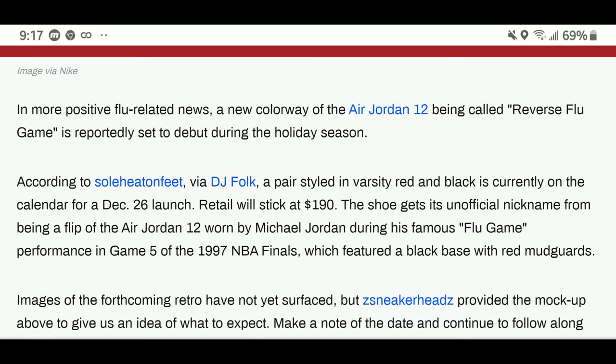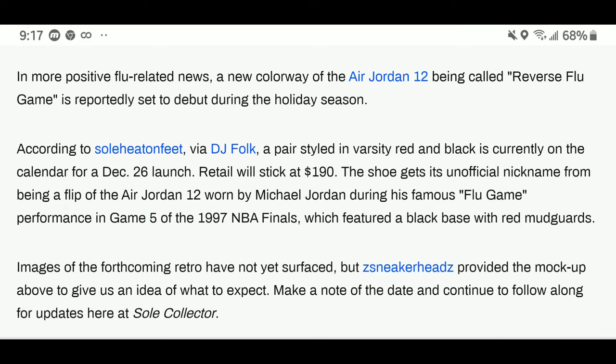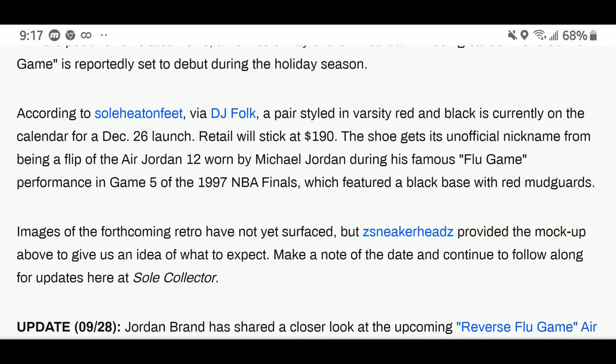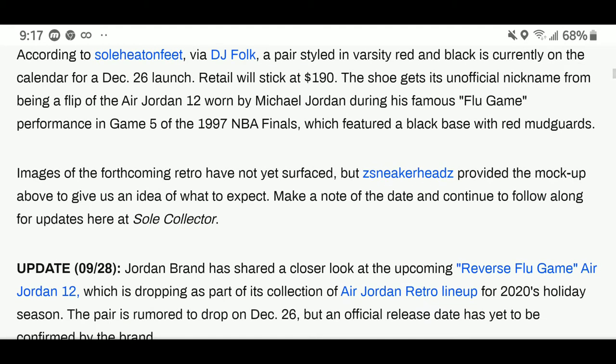In more positive flu-related news, a new colorway of the Air Jordan 12 is being called the Reverse Flu Game, which is reportedly set to debut during the holidays. This is different from other reverse colorways from Jordan Brand because this pair is styled in varsity red and black, and is currently on the calendar for December 26th. This will cost you $190 — you might as well save up $200 for these. The shoe gets its unofficial nickname from being a flip of the Jordan 12 worn by Michael Jordan during his famous flu game performance in game five of the 1997 NBA Finals, which featured a black base with red mudguards.